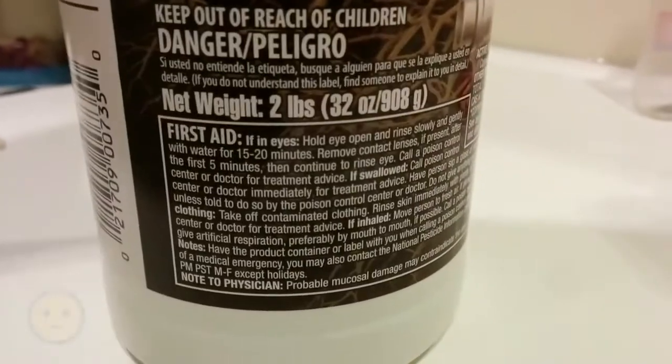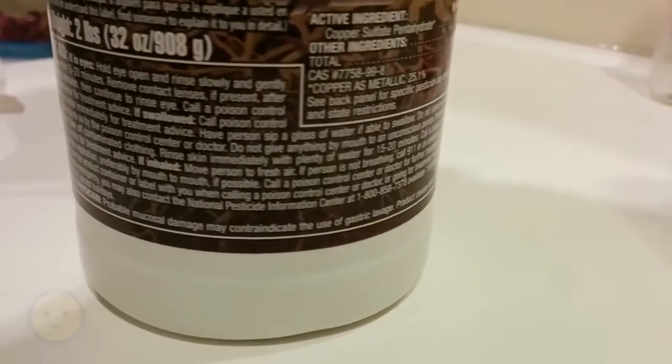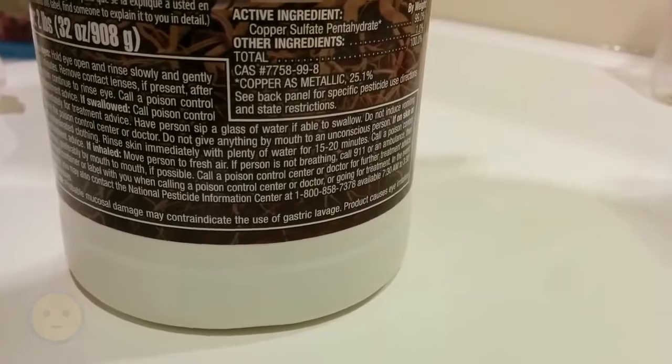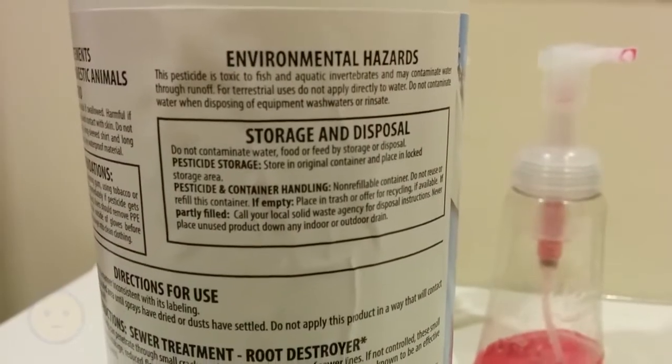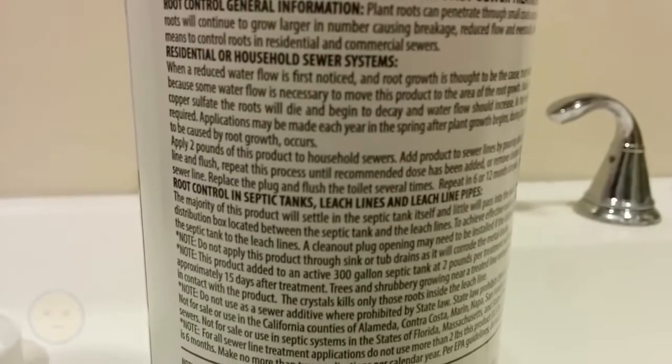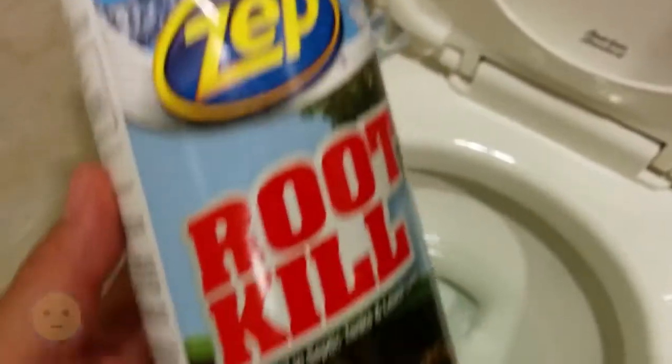We have some roots that are getting into our pipes from the house to about the mainline. I think there's three different sections. I have a sewer pipe video somewhere that I'll link to — we did a little video camera thing and it shows you how many feet out. We're getting backups like once a year and so we have to call the emergency rooter. This is a great way to maintain. I read about it online and it doesn't kill the tree, it just kills the roots that are in the pipes. Where I'm at, we're lacking for water so all the roots are trying to get to places to find the water, which is in our old pipes.